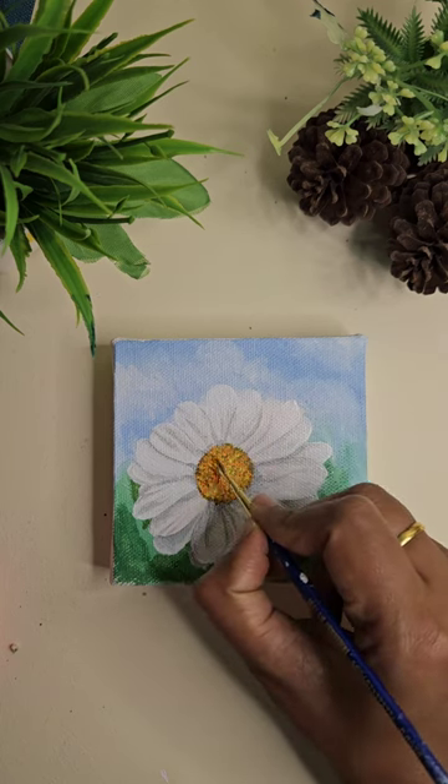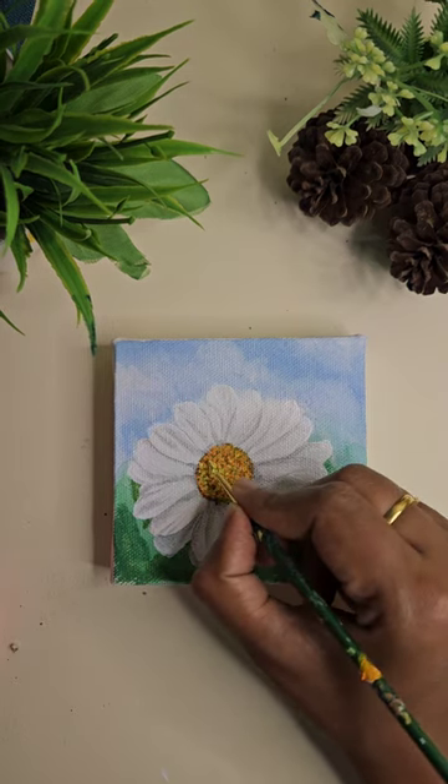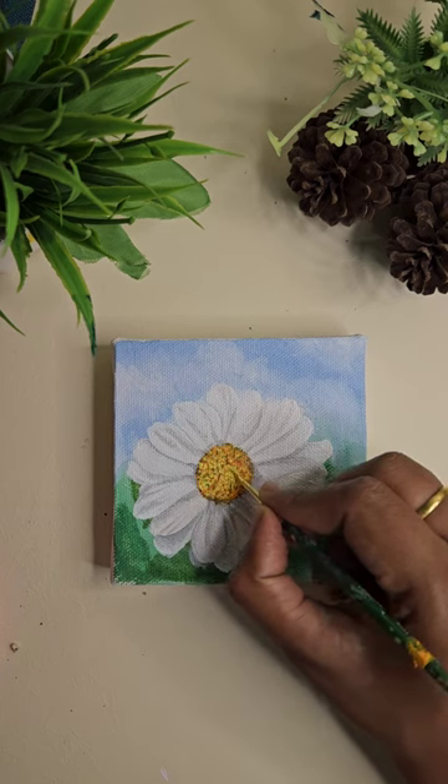For the center of the flower, and for adding highlights, I'm using lemon yellow here.